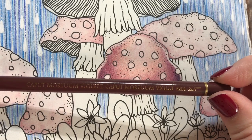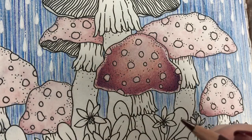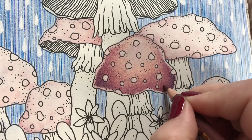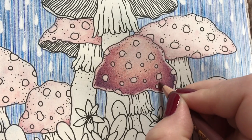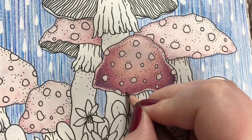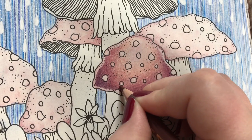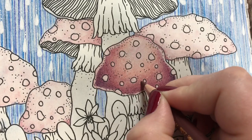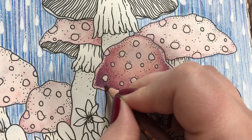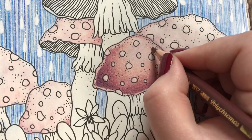And at last for the big part of the mushroom, I'll use Caput Mortuum Violet — another Polychromos color. This is dark and muting too; it mutes the colors a bit. I'll add it along the bottom line and fading up slightly.